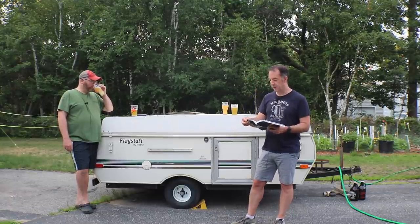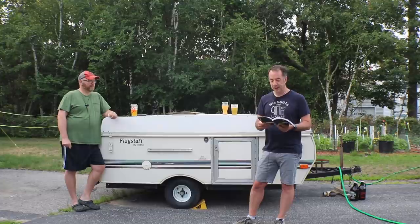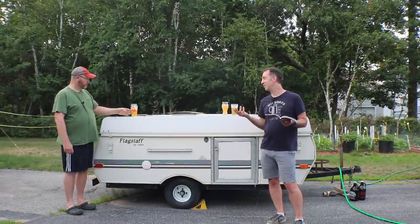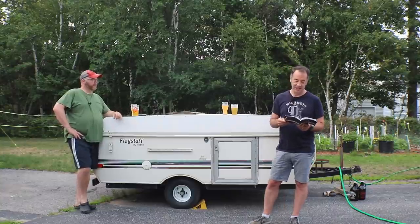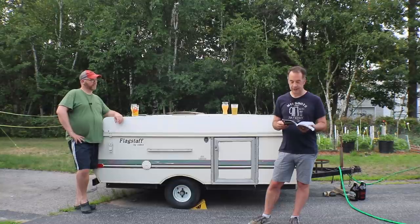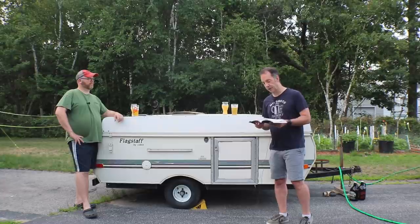For hops, at 60 minutes of the boil I added one ounce (28 grams) of Yakima Valley Medusa hops — a Neo Mexicanus variety — at 3% alpha acids. I also got New Zealand hops from Four Star Farms in Northfield, Massachusetts: Raku hops at 10.7% alpha acid. Two ounces (57 grams) at 15 minutes to go, two ounces at flameout, and two ounces added on the third day of fermentation — all the same Raku hops.